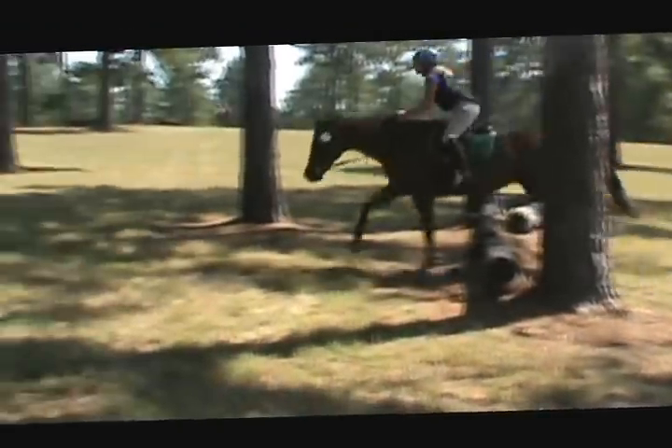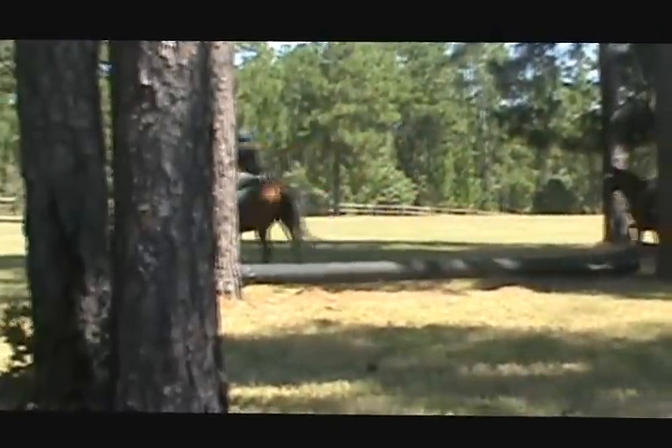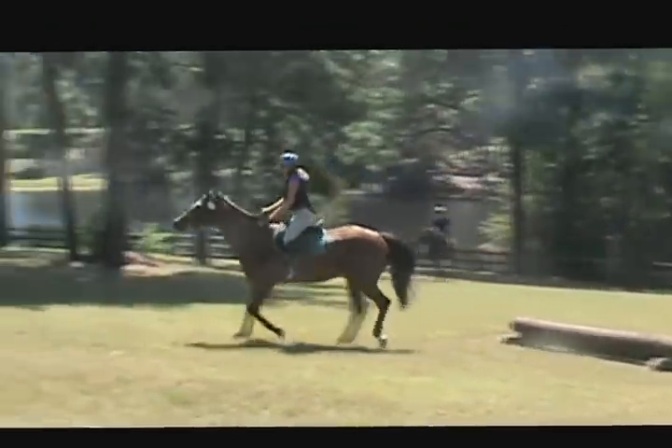Now look ahead. And go. Look ahead. And go. This hip angle — push your seat back.